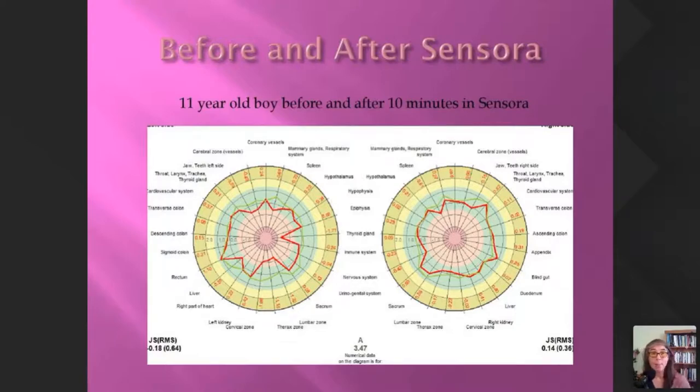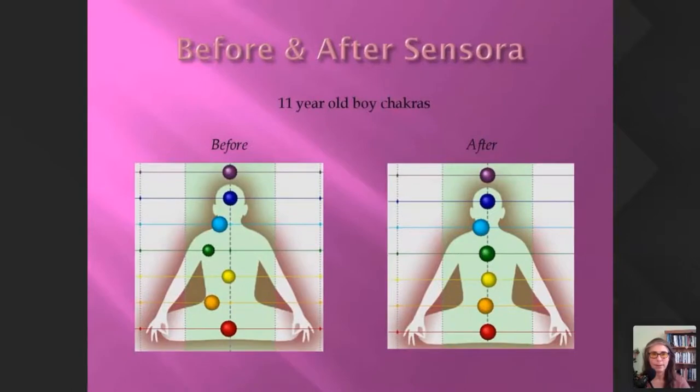I don't have a great number of people on it yet, but here's an 11-year-old boy who went in for just 10 minutes — he actually fell asleep during that time. The red line was before and the green line is after — there was a lot of lack of energy in certain areas before that came out nicely afterwards. His chakra reading showed a significant improvement on the left before and right after. That was a really good improvement with just 10 minutes.